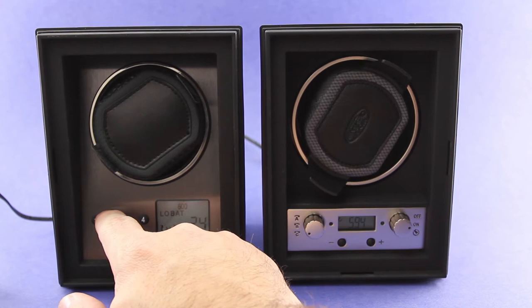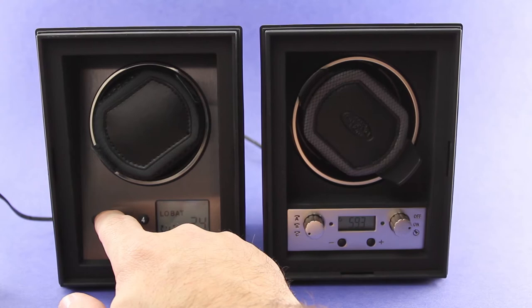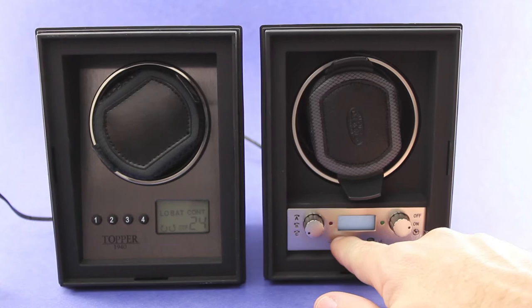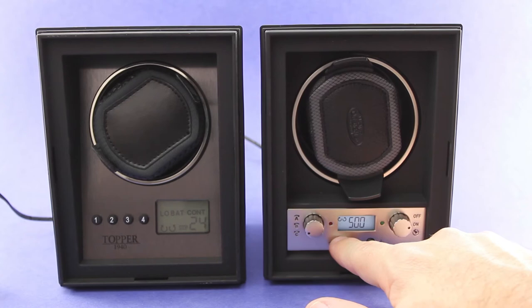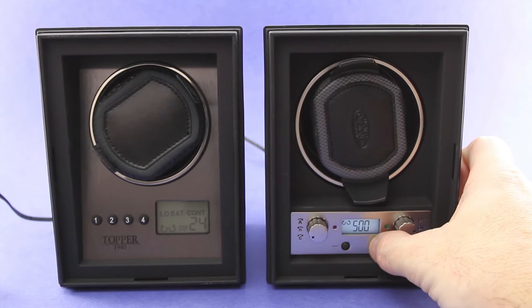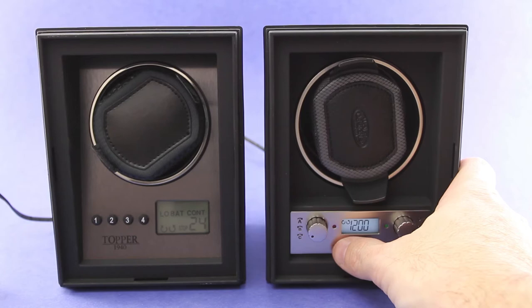Here are the changes for turns per day. On the 4.0, you've only got four settings: 300, 600, 900 turns per day, and then continuous mode. When you come over to the 4.1, you can go up or down with the minus and plus sign in turns per day in 50-turn increments — a lot more flexibility. You can go as low as 300 turns per day and all the way up to 1,200 turns per day, all within 50-turn-per-day increments.